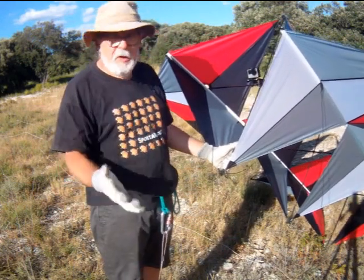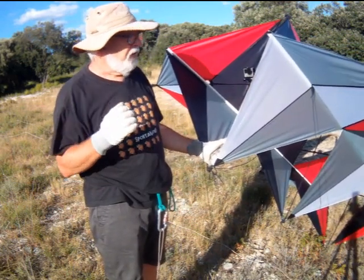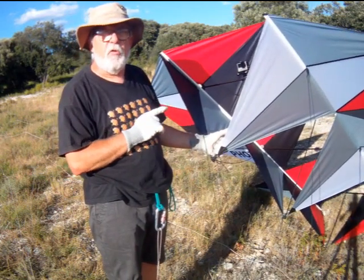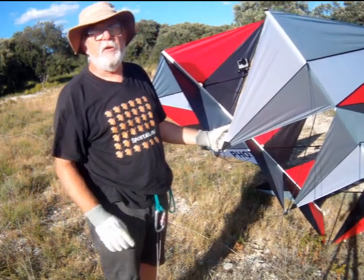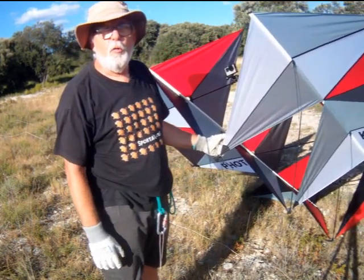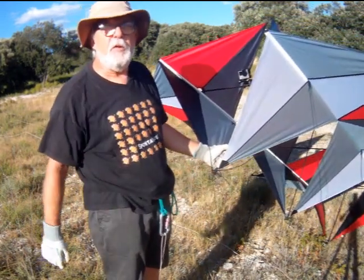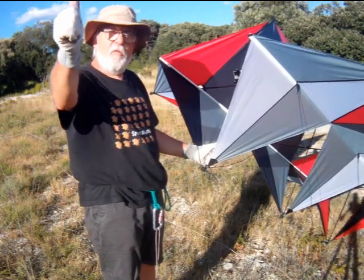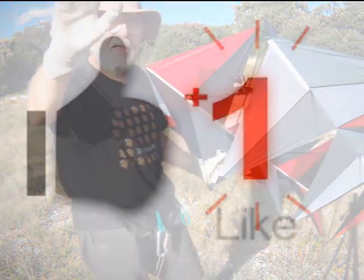I will not hesitate to share, because that is the spirit I am in — sharing. I will produce very detailed plans of this kite and the GoPro mounting system, and it will be my pleasure to publish them online for anyone who wants to build it. I will not fail to give all the necessary advice to succeed with this project. Alright, ciao, good flying, good wind, and take care of yourselves because COVID is not over. Bye bye!